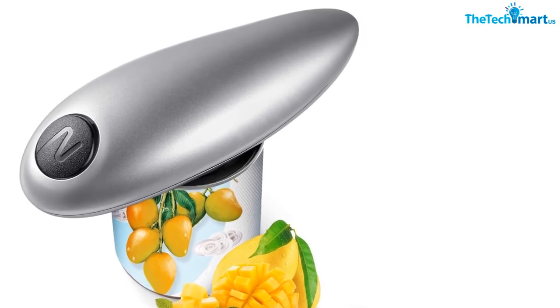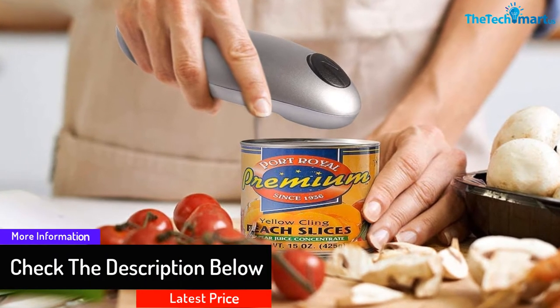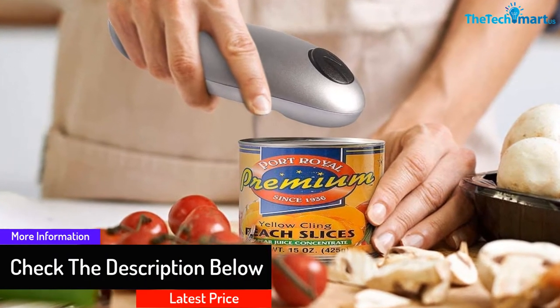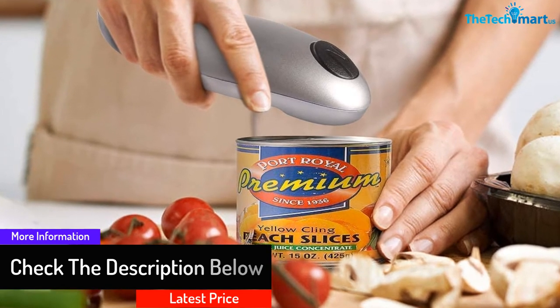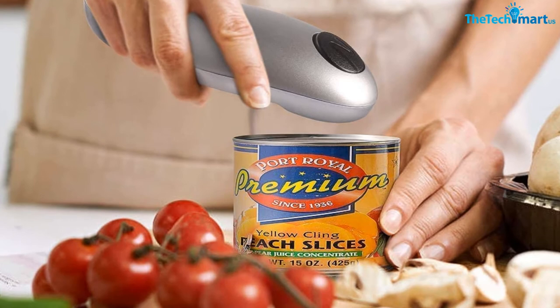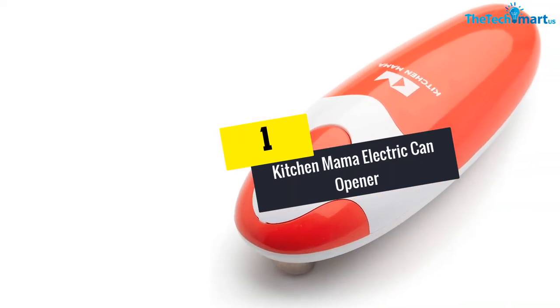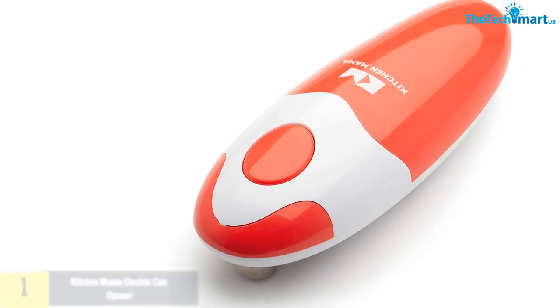There is no risk either — the blade cuts a smooth edge so your hands are protected from scratches. This approximately seven by two inch can opener uses two double-A batteries to do your can opening job and doesn't take up a lot of space.